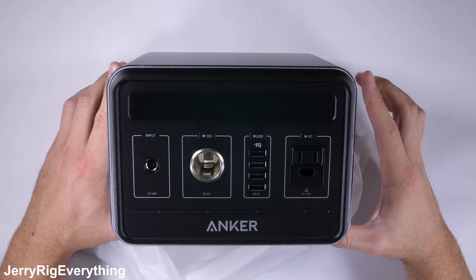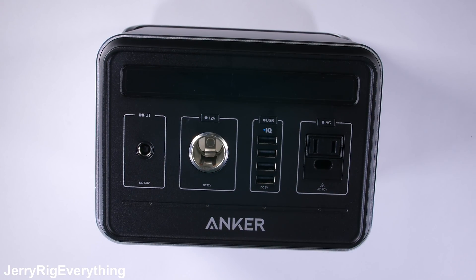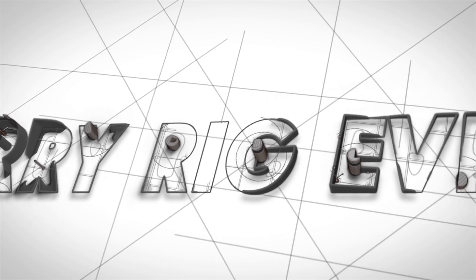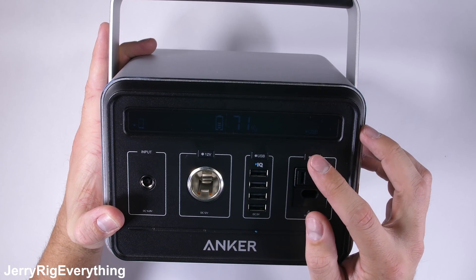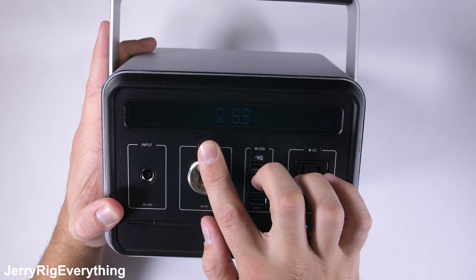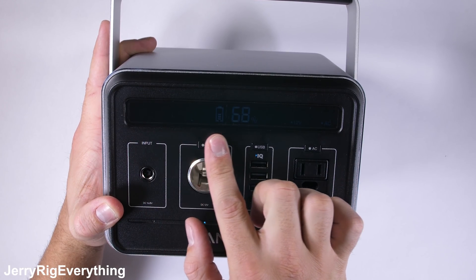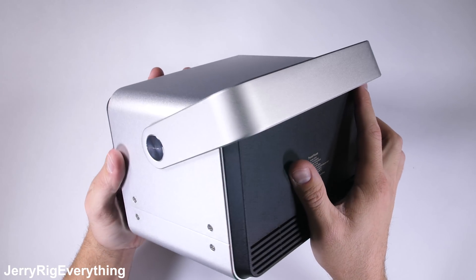I'll toss a link in the video description for that, and I'll explain more at the end of this video. Now obviously this Anker Powerhouse isn't something you can fit in your pocket, but it is useful for off-grid situations like emergencies or camping. It's got a super thick solid aluminum body that makes it pretty durable.